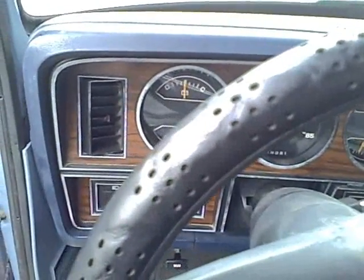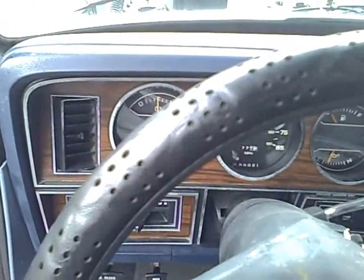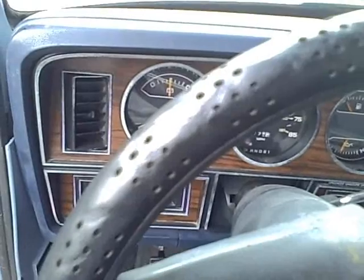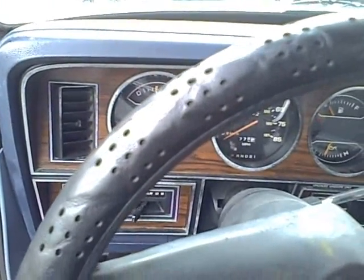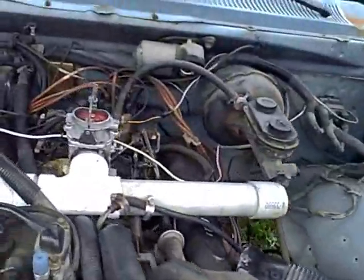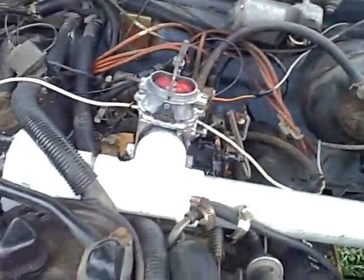I'm going to run the blower some more. We can actually start it with the blower on. It's almost always exactly the same — it starts up, and then it dies. And that's with the blower running, valve shut. See, that valve is shut now.